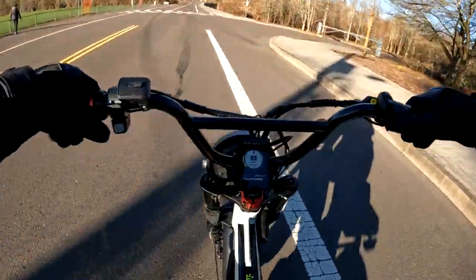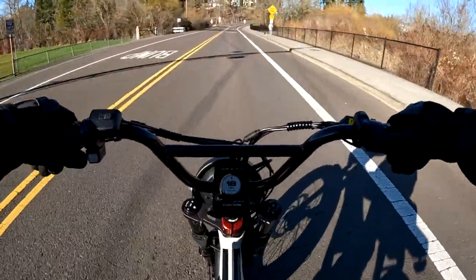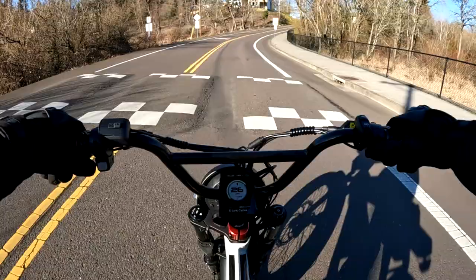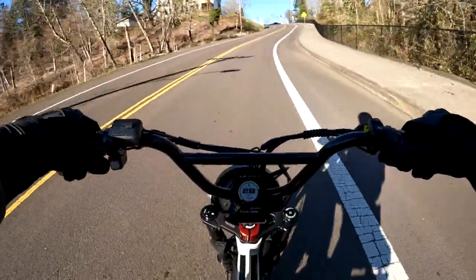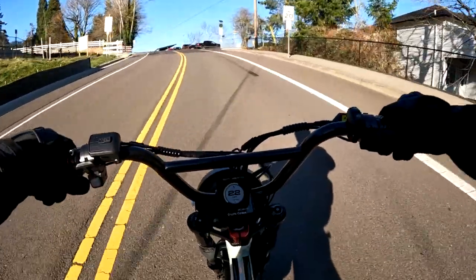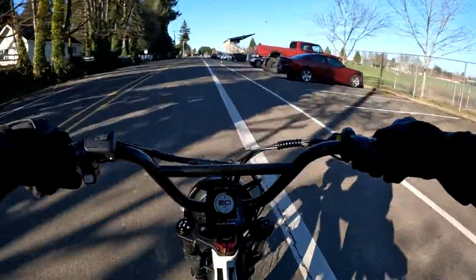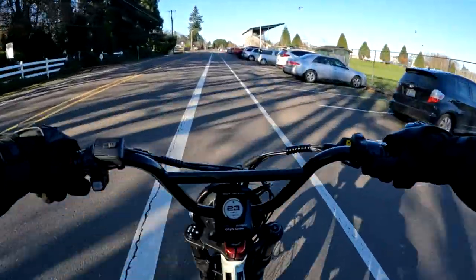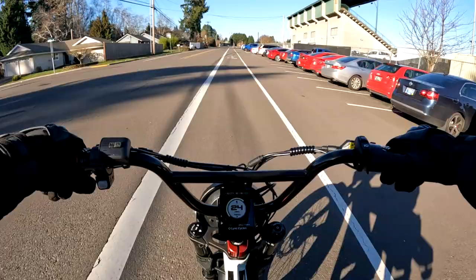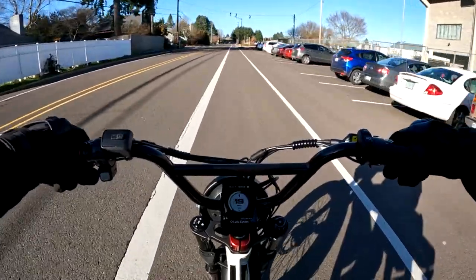I'm going to change it, make sure it's in off-road mode here, because we are going to go up a hill right off the get-go. I am getting a running start at this. So we got up the hill. I can tell you, going up that hill there — which is not the biggest hill in my area, but it is a pretty good hill.